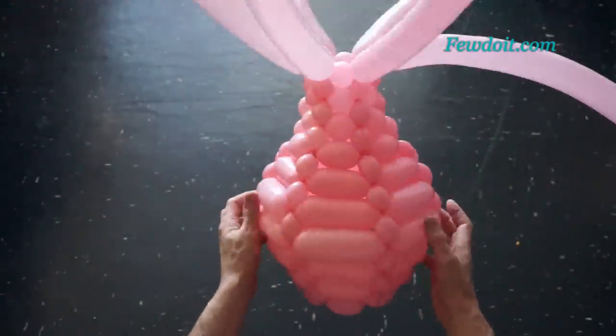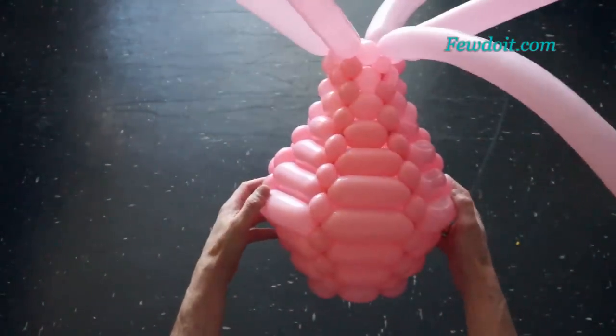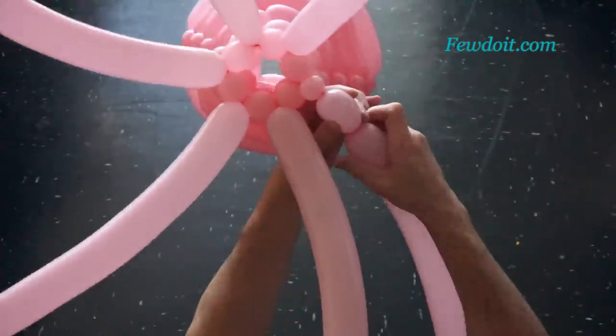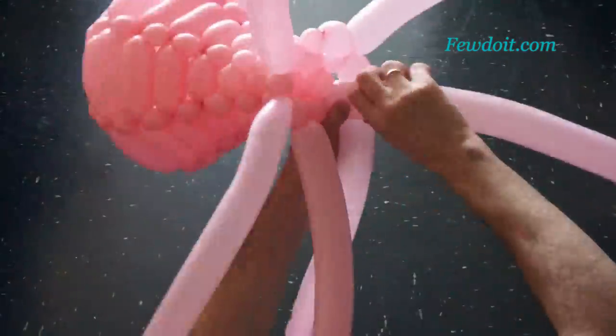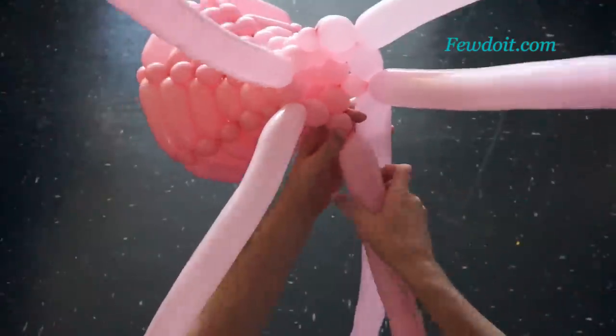This is the side view and the top view. Here is the bottom view. I think it is enough for the narrow neck. From now I am going to increase gradually the size of bubbles in following rows. Let's make bubbles of the eleventh row about three, maybe four centimeters long.